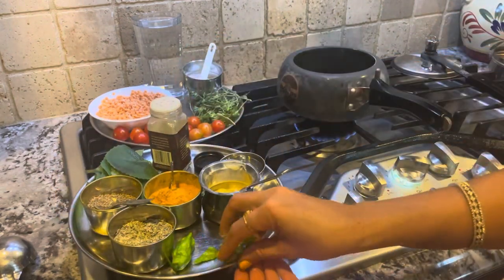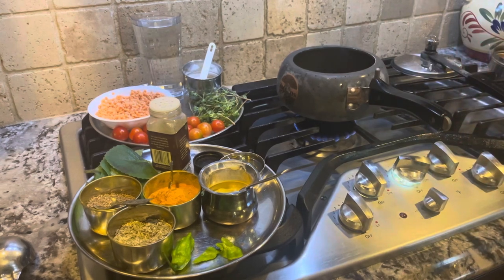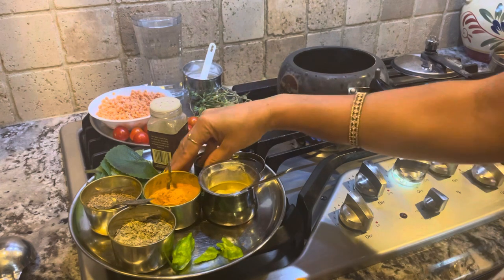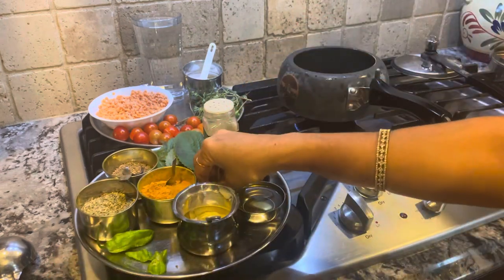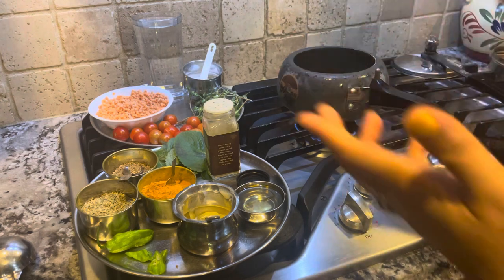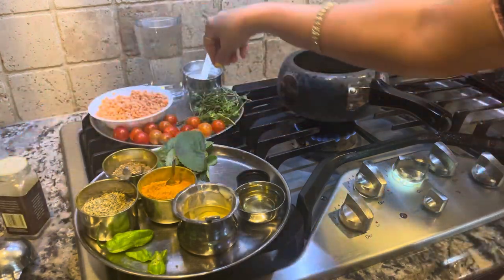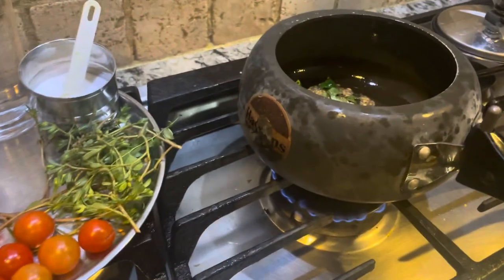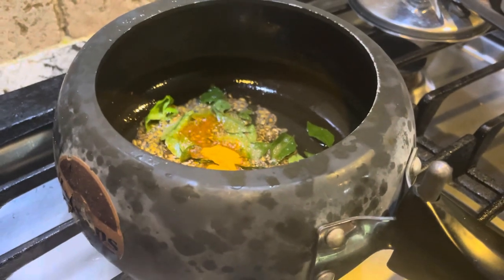I'm adding only half the chili because it's hot and spicy — my client has a lower spice tolerance, so just enough for taste. Then I add the curry leaves — you hear that sound? All your sensory organs are engaged; that's supposed to be there. Then a pinch of asafoetida. Turmeric always goes into the ghee, so I add one teaspoon of turmeric powder into the ghee now.